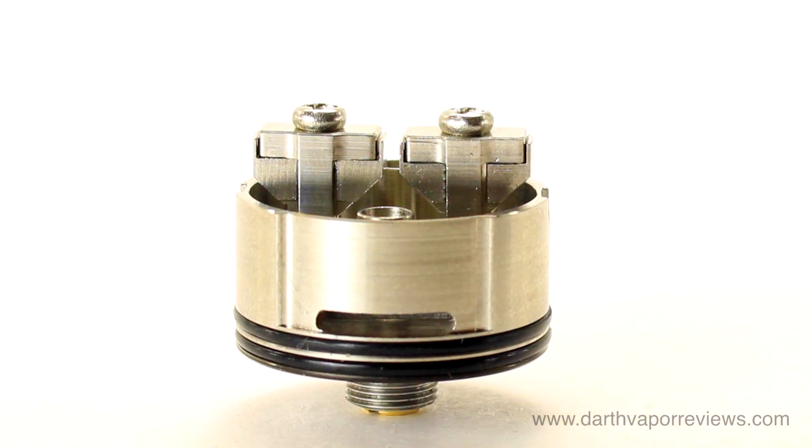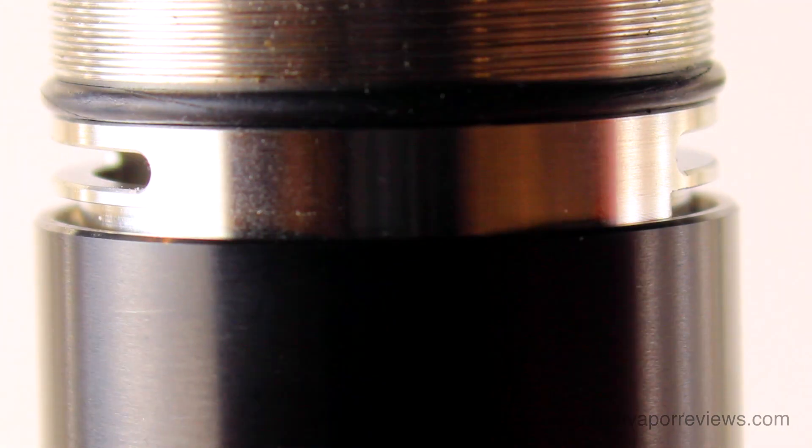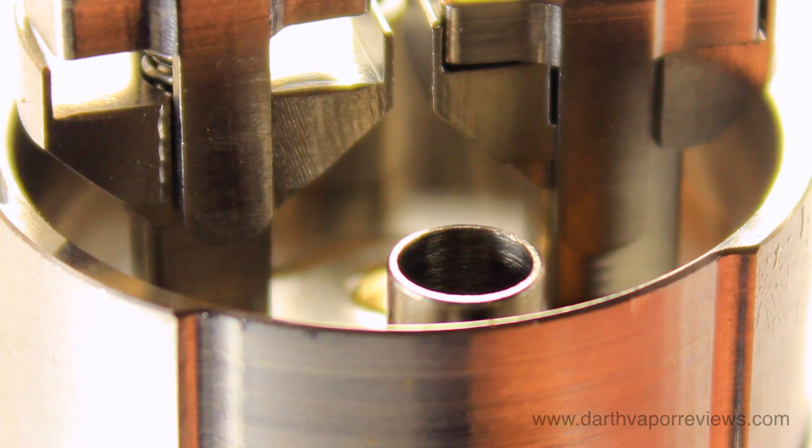It features a dual airflow system. The slotted airflow can be adjusted by unscrewing the top piece until the desired flow is reached, or close the top cap completely and use the lower deck air holes for a leak-proof flavor mode.